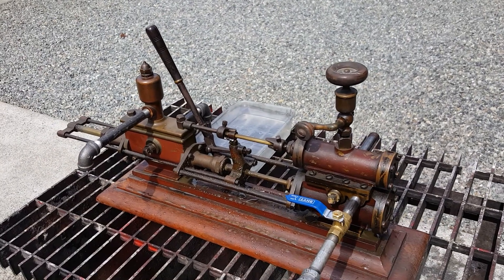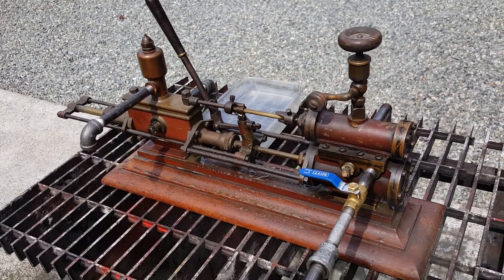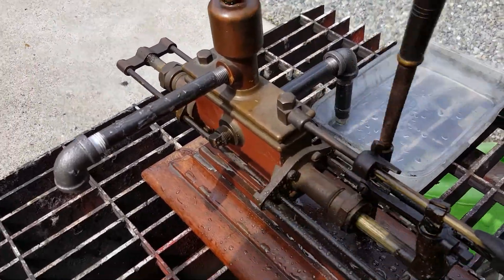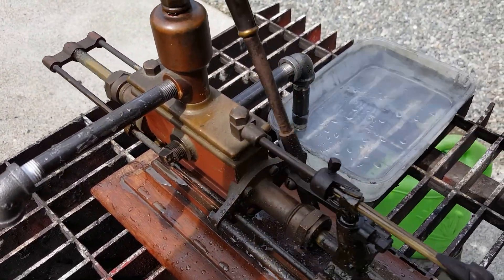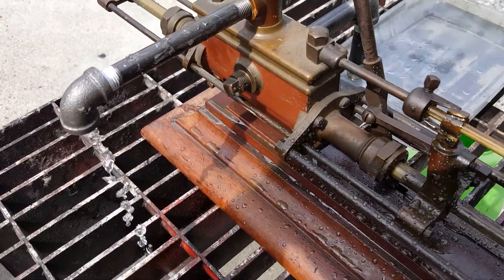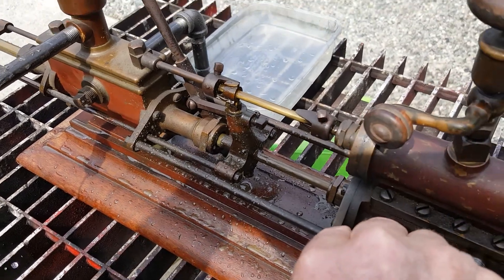It was built in 1903. It's a water pump. It has a handle on it to pump water. You would normally probably have that off, but see the water coming out like that. I'm going to turn on the steam real slow.